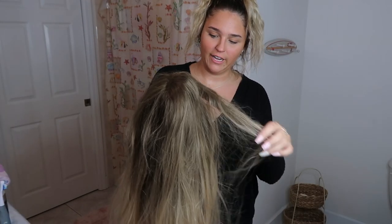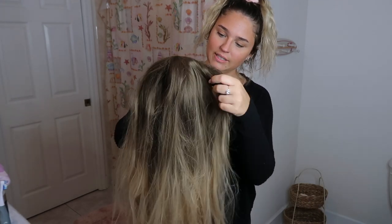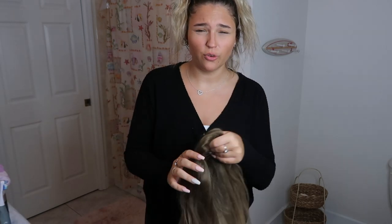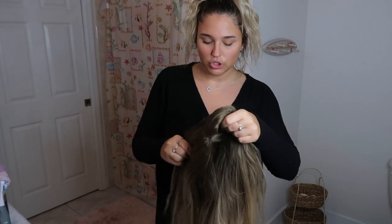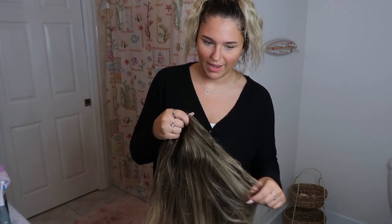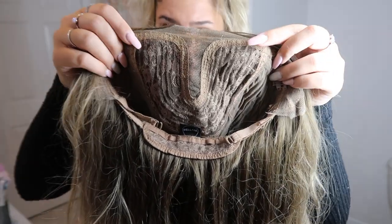The first thing I'm gonna do is find her middle part. This is a synthetic wig — it's a Bellamy. You can use heat on Bellamy wigs up to about 400 degrees, so that's why I'm not gonna stress about heat. Okay, so I found her part — and this is what she looks like inside, by the way.